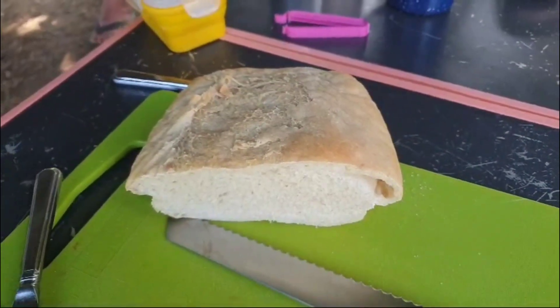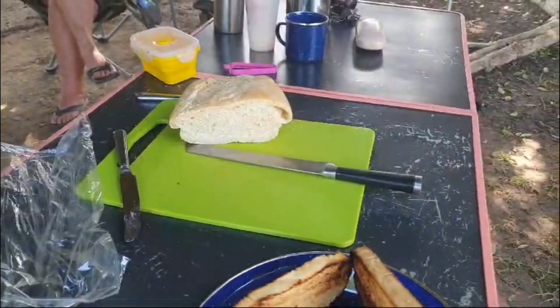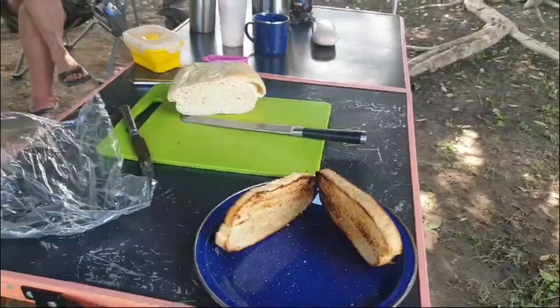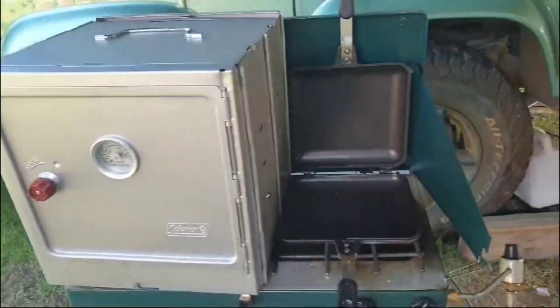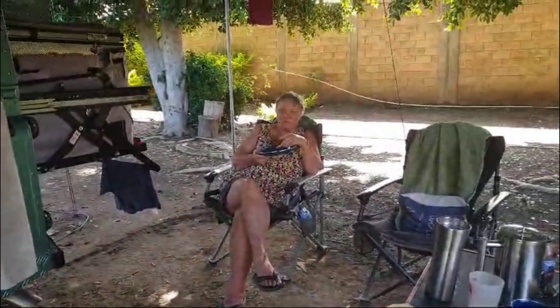Yesterday, Nicky made bread, so we had really good toast this morning — all courtesy of our collapsible little oven. It was the first attempt, and it turned out so successfully we're already halfway through the loaf.